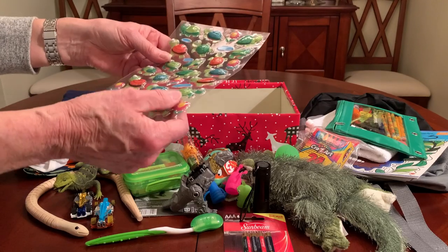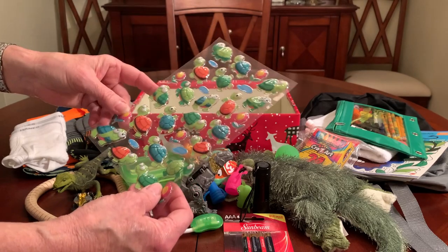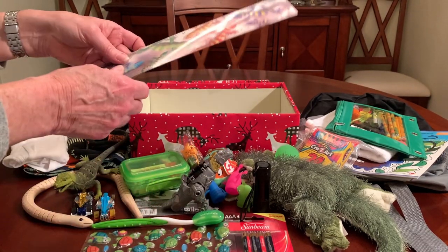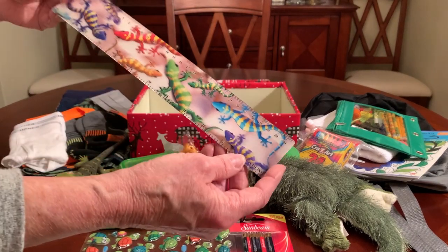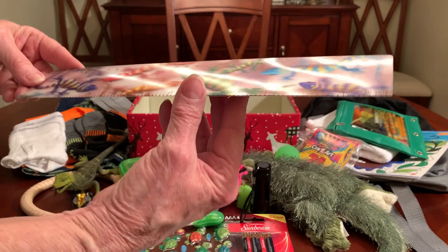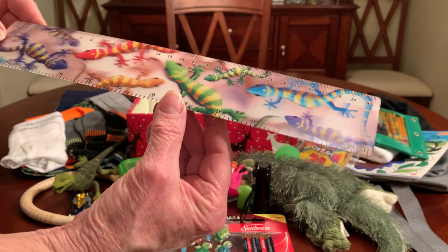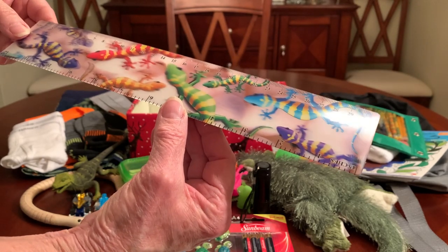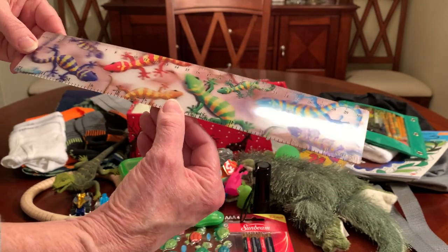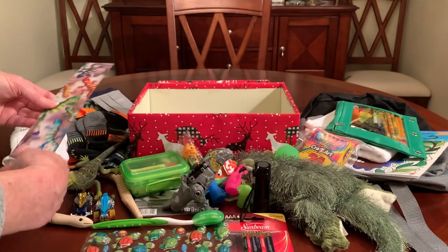He's got raised bubble stickers — these are turtles from the Dollar Tree, a buck. And this is what started the whole wanting to do a reptiles theme: a 3D reptiles ruler from the Dollar Tree for a dollar. I've had it for a while, but it's perfect for this shoebox.